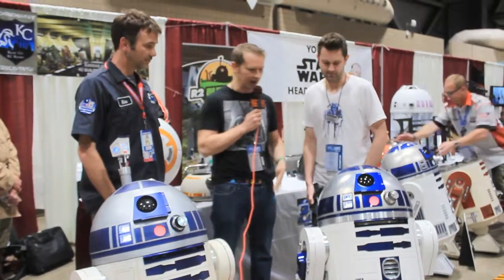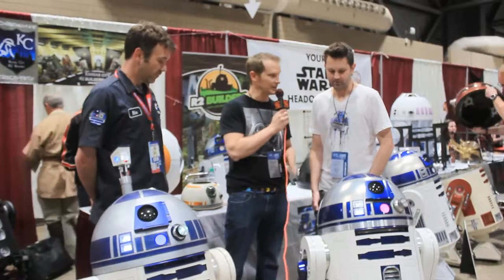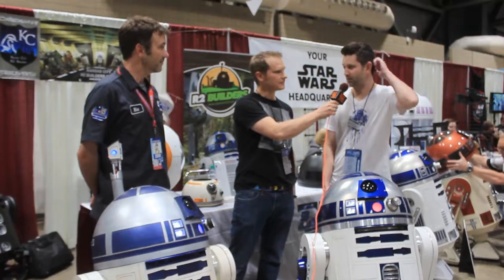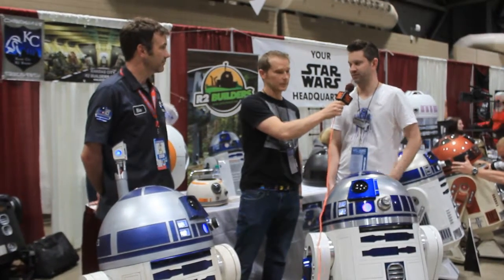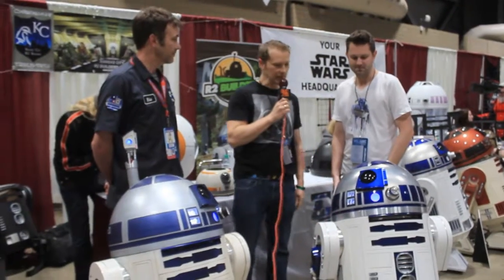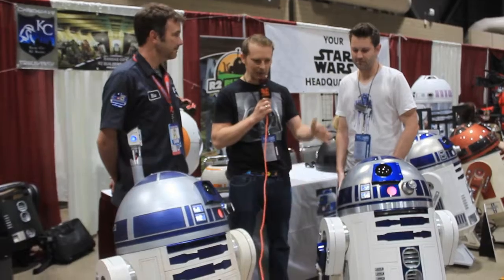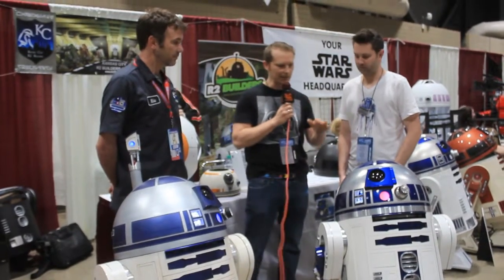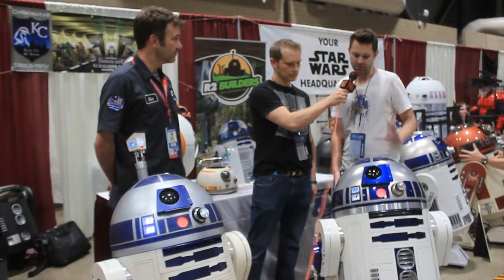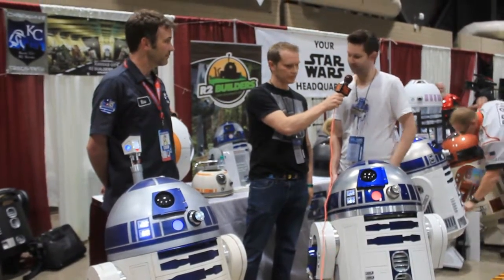Darren, we'll start with you over here. We've got this R2 unit, and this is something that you built by yourself, correct? Well, I had some help with family members, and the club as a whole helps each other out a lot. If you have questions, you can always post on our forums and other builders. What type of materials did you use for this R2 unit? Mine is mainly aluminum. It has steel feet, but all the rest of it is metal.